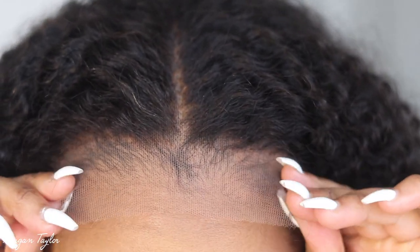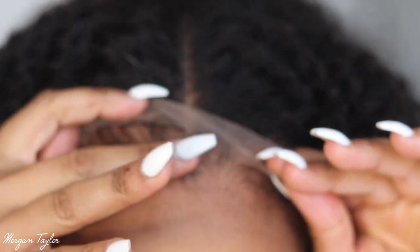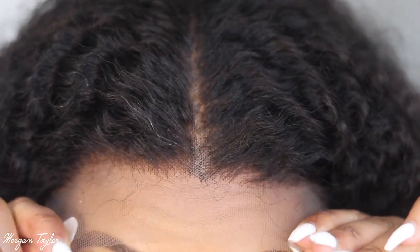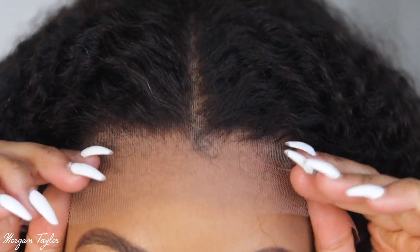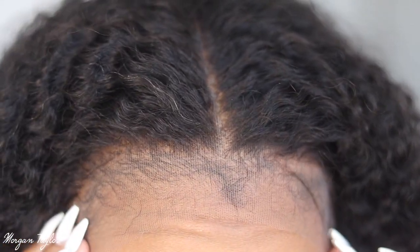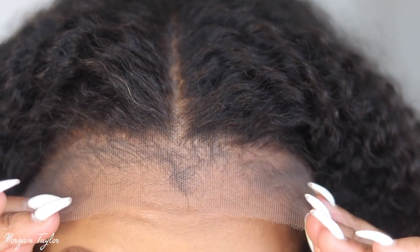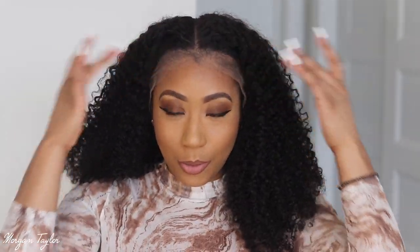Y'all know I do have baby hairs, and I literally tried to brush my baby hairs back and put it on, but if I put it on before laying them, look how small my forehead is — it's just not it. So whenever I put wigs on, I always lay my baby hairs down and put it behind them. This is what it's looking like, and it has a very good lace — this lace feels super.